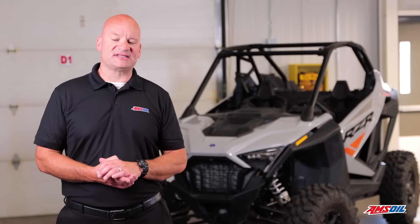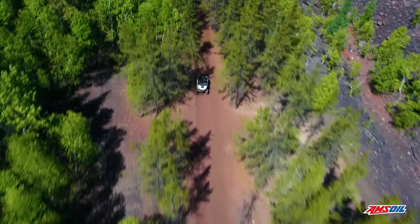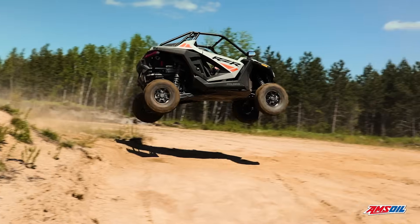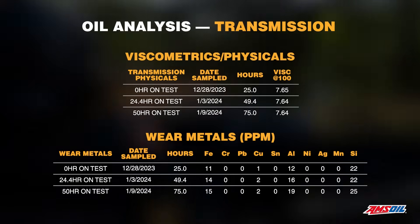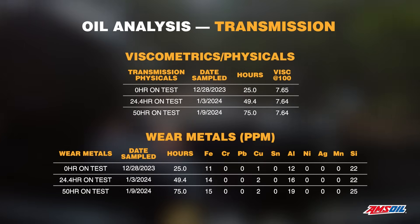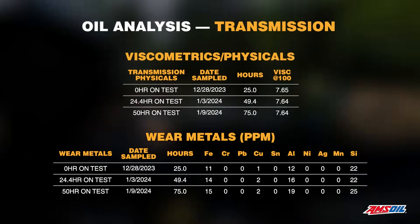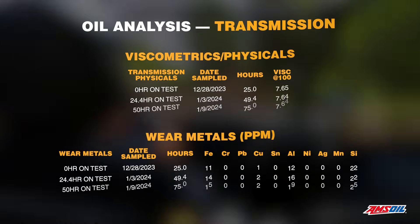The transmission on the Polaris is a CVT, but there's still a gearbox to move the power from the engine through the CVT out to the wheels, so we do look at the transmission on this test. It was also a 50-hour test, and at the end we look at oil analysis and do a full tear down the same as the engine. Oil analysis on the transmission tells the same story as the engine — very little to no wear metals, very little viscosity loss — indicating that the oil is more than up to handling the job, even in this turbocharged Polaris.